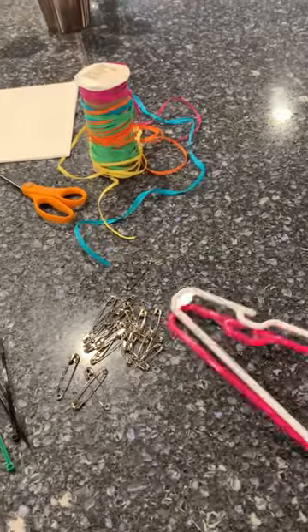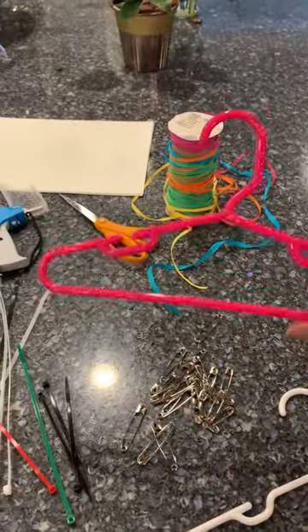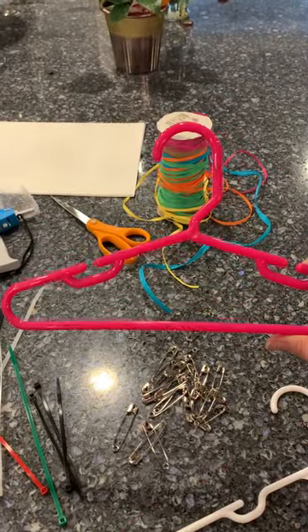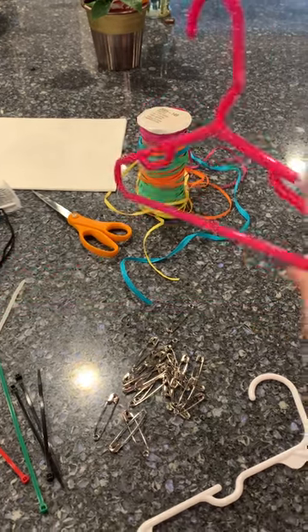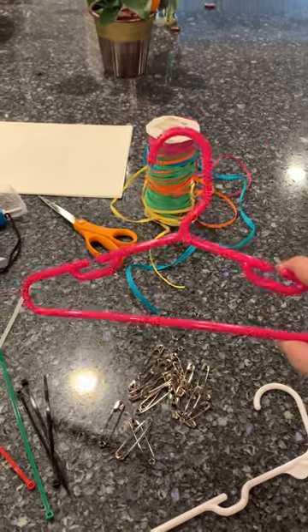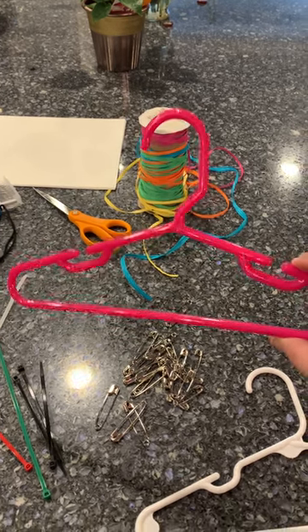First, you'll want hangers for your clothes — all things get hung. Make sure your hanger looks like a question mark. Put your clothes on this way so that when they get hung on the rack, people will be able to see them clearly.